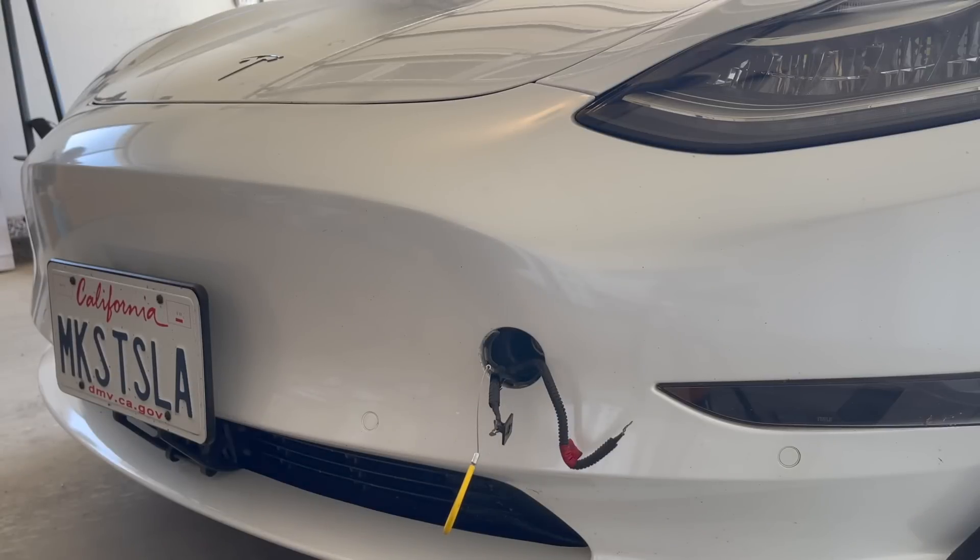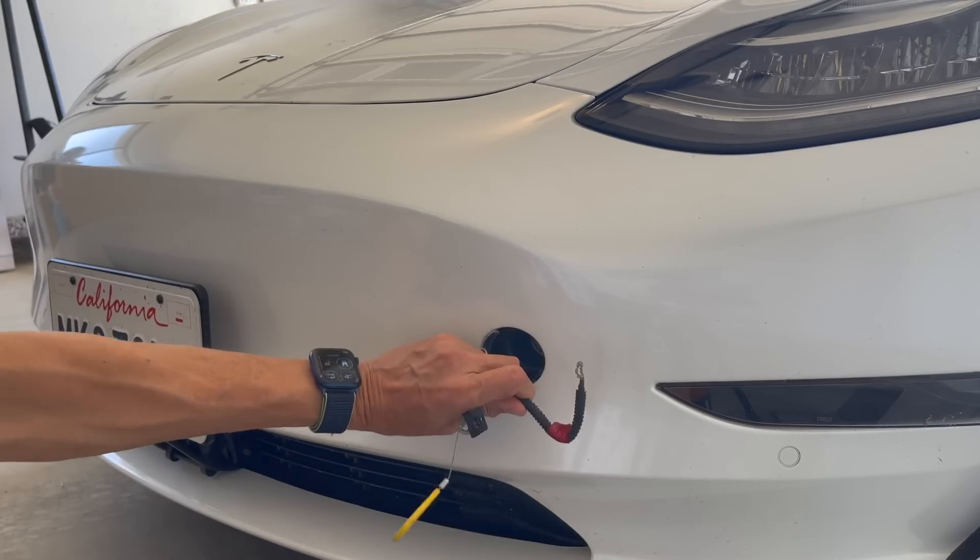Now you might be asking yourself: what's to keep a thief from performing this and opening up my frunk and stealing everything inside? Well, Tesla has designed it with security in mind. If you have a perfectly good battery and your doors are locked, this feature will not work. The only way this feature will work with a perfectly good 12-volt battery is if the doors are unlocked. Now, if your 12-volt battery is completely dead, even if your doors are locked, this feature will work.